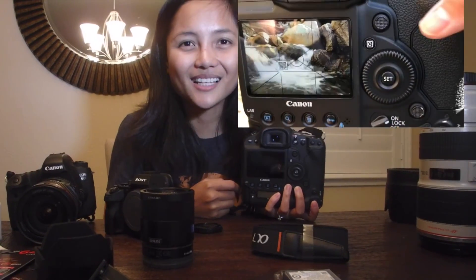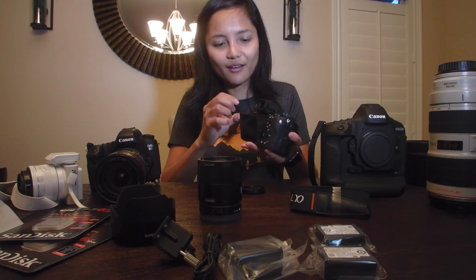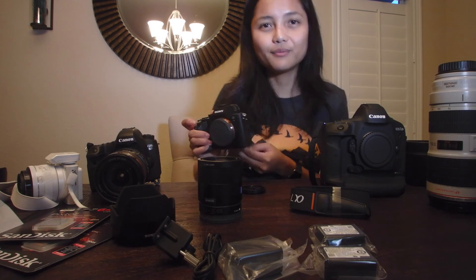Usually I have to squat to get the right angle. For low shots — like the falls and creeks I photographed on my last hike — I have to squat and look at the LCD to make sure I'm getting the right angle. But with this camera's tilt screen, I can take pictures or video up above or flip it to shoot even on the ground.